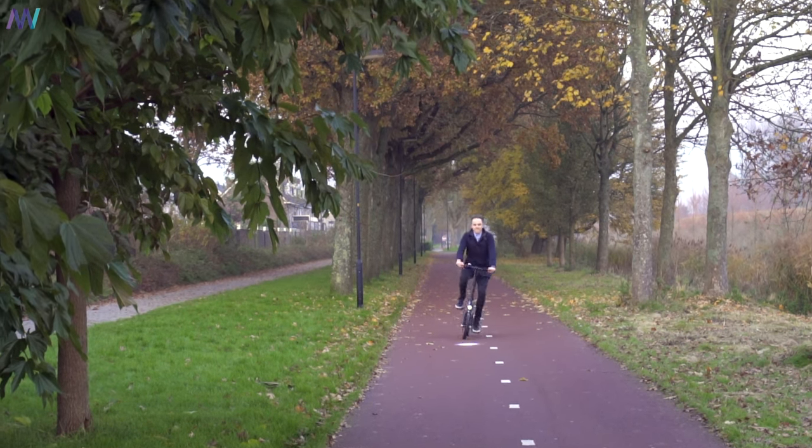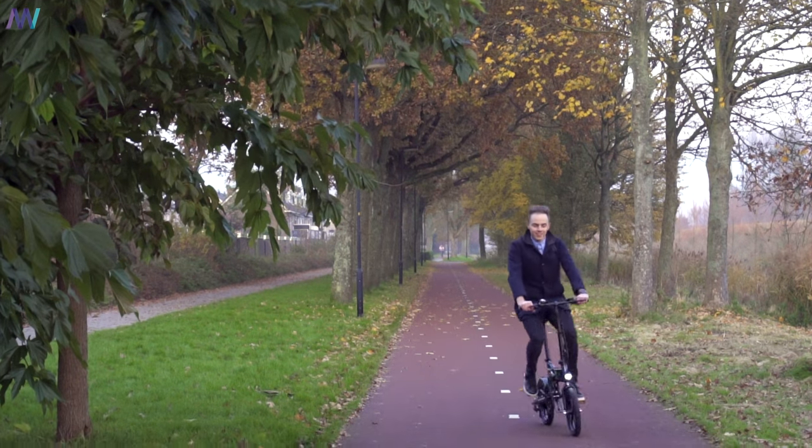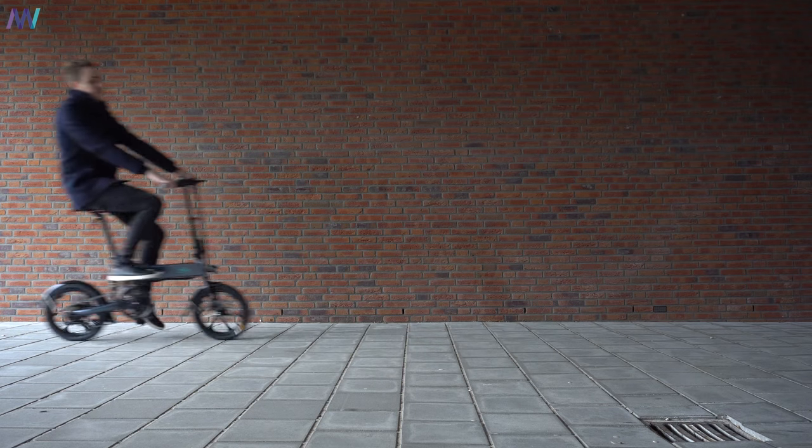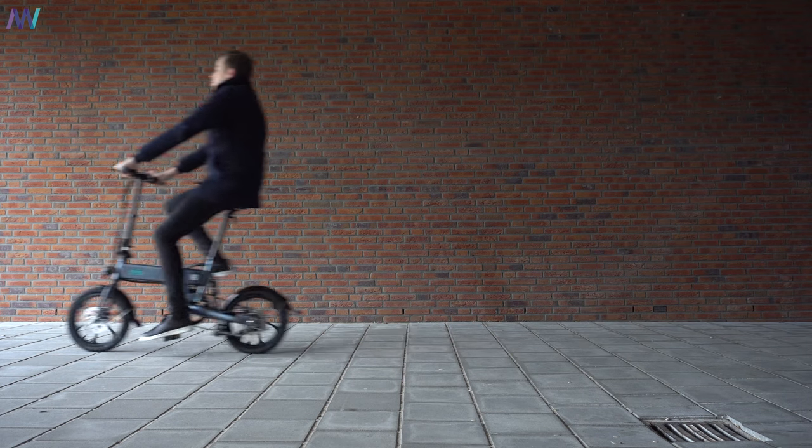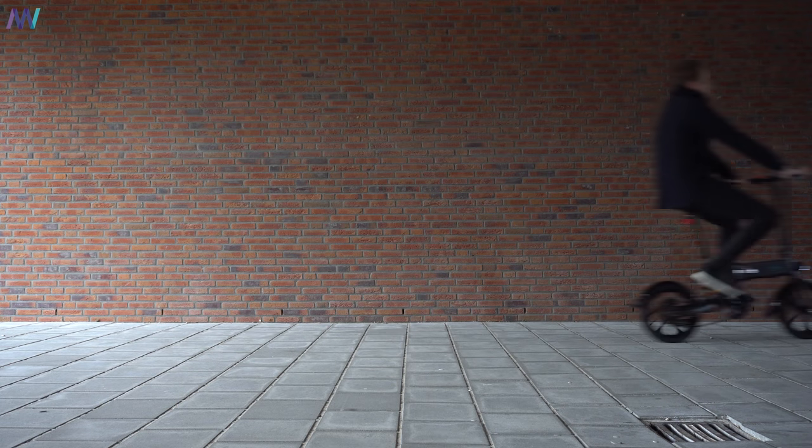I would love to test the claimed incline rate of 25%, but because we're in the flattest country on earth, I can't test that. Riding the bike is pure pleasure — even though I'm 1 meter 88, it's still pretty comfortable. If you're a little bit taller, it might be slightly more uncomfortable and makes you look funny.